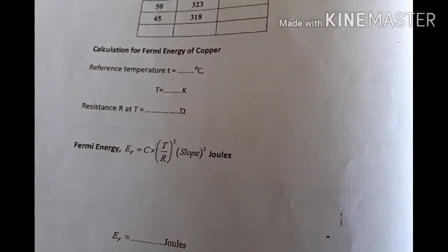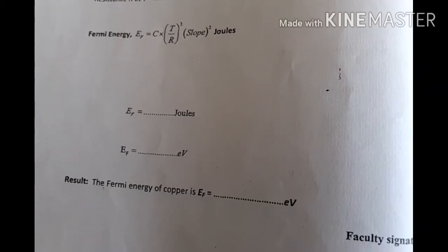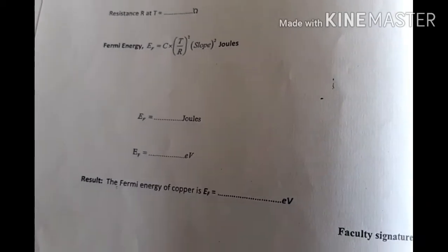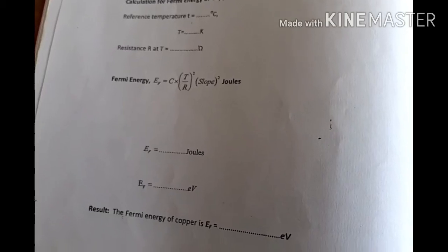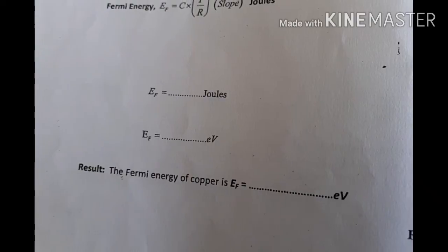We should substitute the slope in this formula and find out the answer. The answer we are going to get will be in joules. We can then convert that into electron volts, and that is the Fermi energy value we should write down.